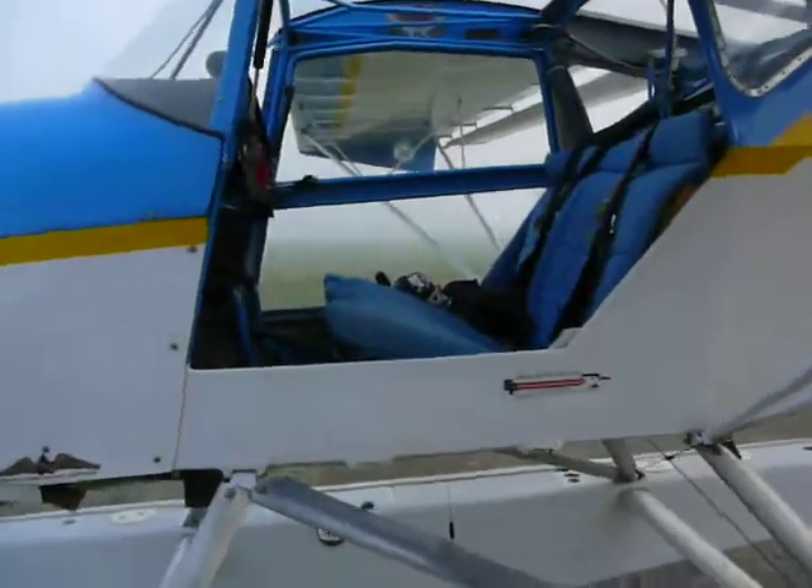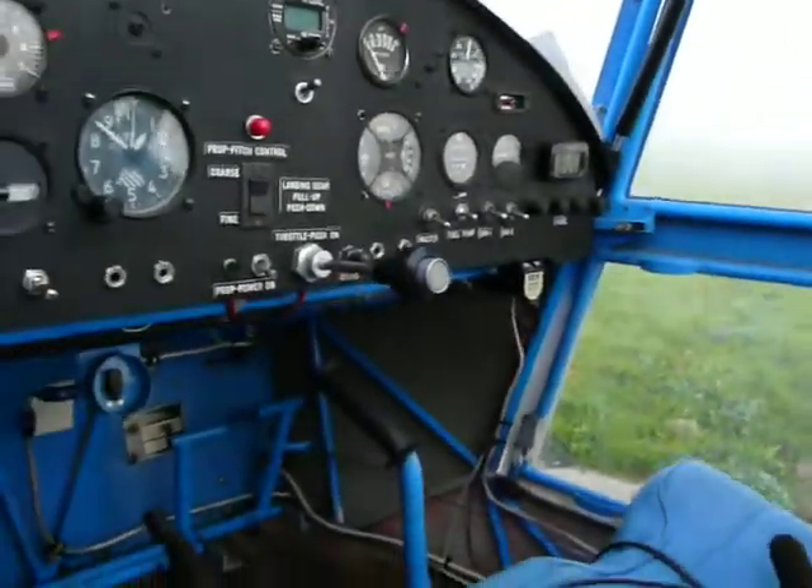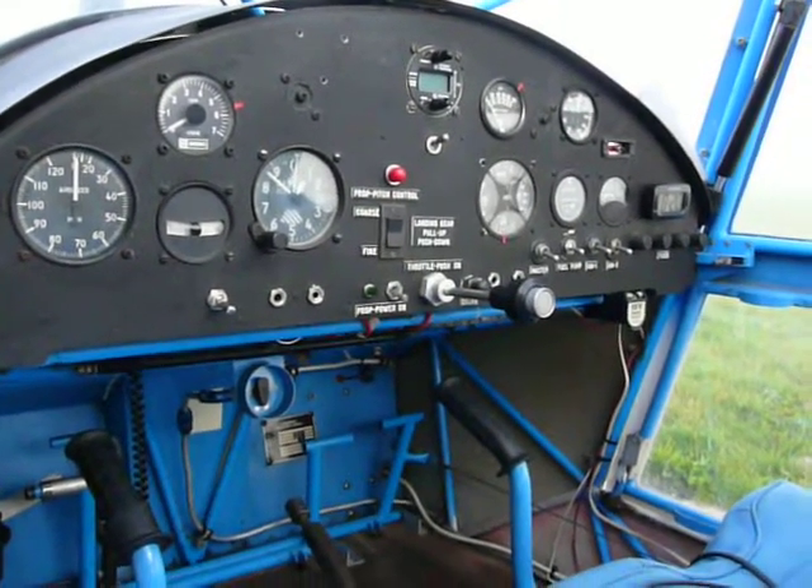Let's take a look inside the cockpit here. It's pretty basic — not too much in the way of instrumentation. No VSI, no artificial horizon. Pretty well just the basics.